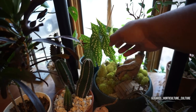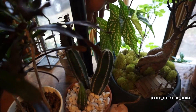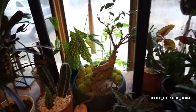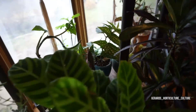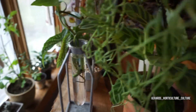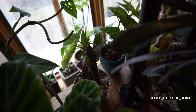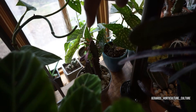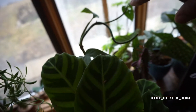Looking stunning — we got more leaves popping out. I actually got to stake this because it's falling over because it's loving where it's at. Over there we got the euphorbia milk tree — the African milk tree.